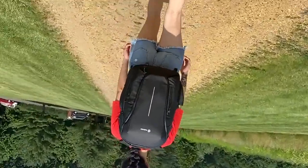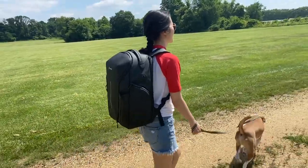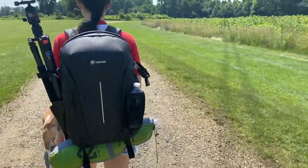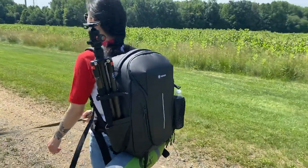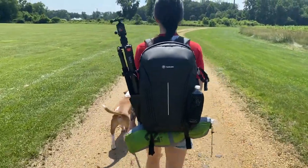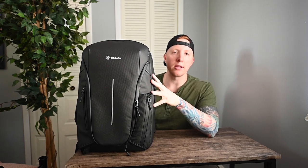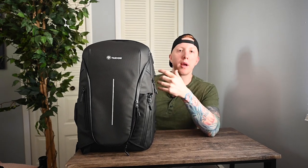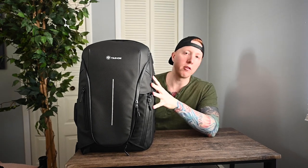Overall, this is a very versatile bag that can be slimmed down so it doesn't look like a typical photography bag, maintaining a sleek design, or loaded up with a bunch of gear for longer photography trips. I did nitpick a few things that could be improved, but keep in mind this is an early production model so changes may be made. Definitely follow Tarion to get updates on the Kickstarter so you can get an early-bird price. Thanks to Tarion for letting me test out the Zone backpack, and thank you all for watching!